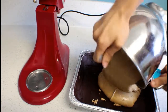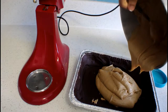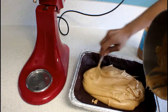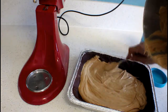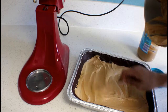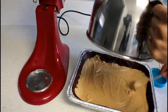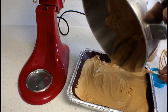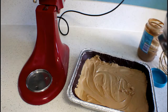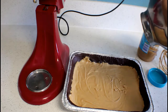Hopefully this is enough — yeah, it should be. Look at all that peanut butter! I'm just going to spread it all around. It's going to be really good. So now I'm going to put this back into the freezer to let it set just a little bit, and then I'll be putting chocolate right on top.